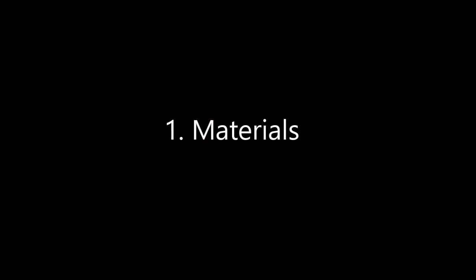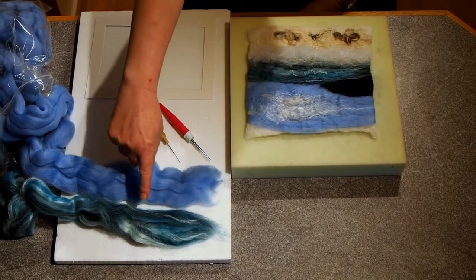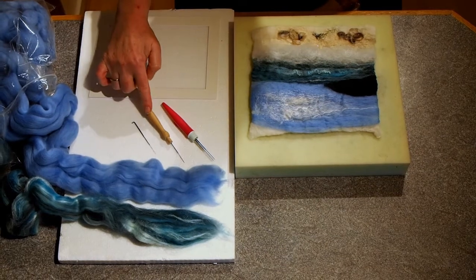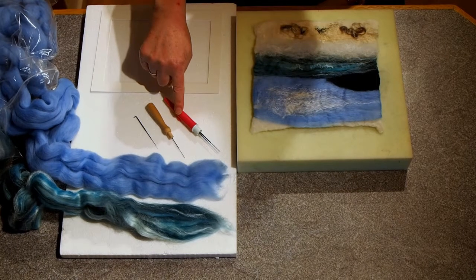These are the materials I'm going to use. A firm sponge. A felting needle — I'm going to use this one which has a wooden handle on it. I'm also going to use this one which has got three needles in one.